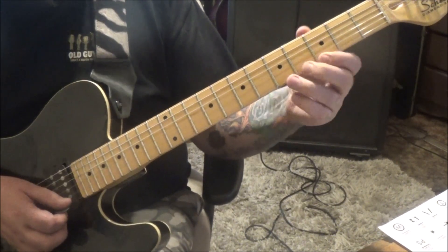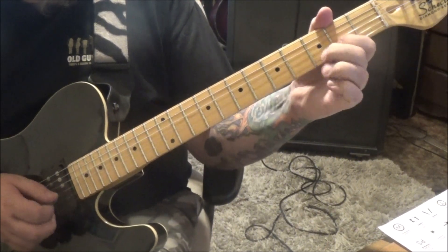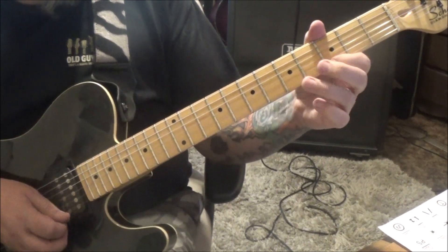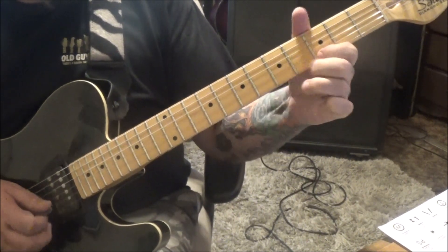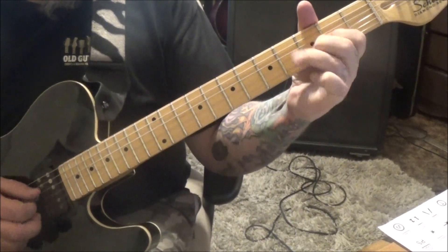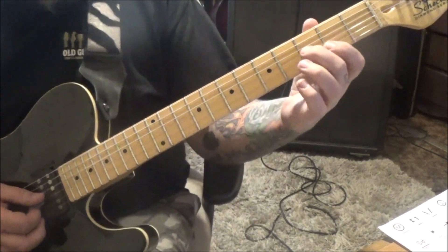Hammer 4, 5. Pull 4, 3. And then 4, 3, 2 - that's all pull offs on the B and G. And then 4D. That run is really like... he's going like that. Okay, then moving on - goes right back into that groove.